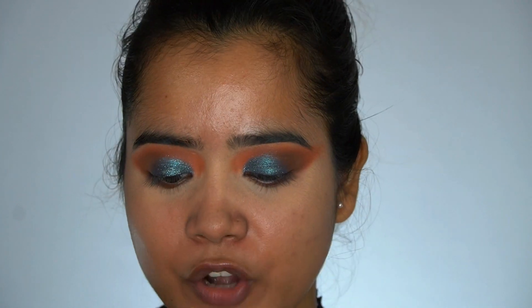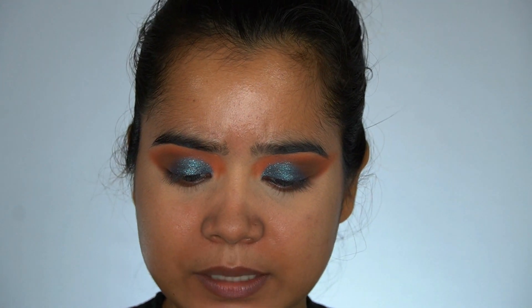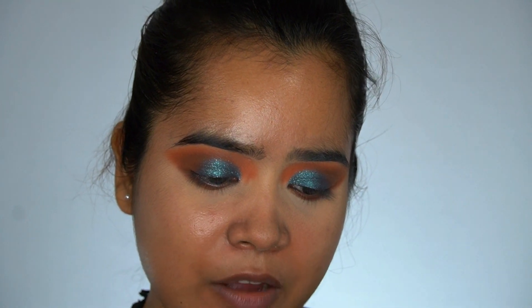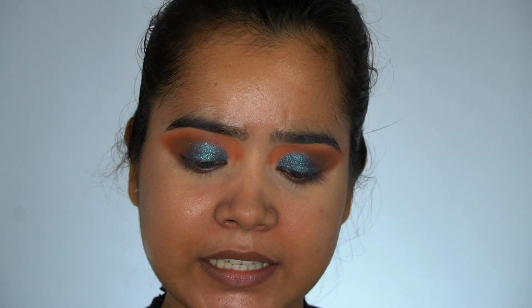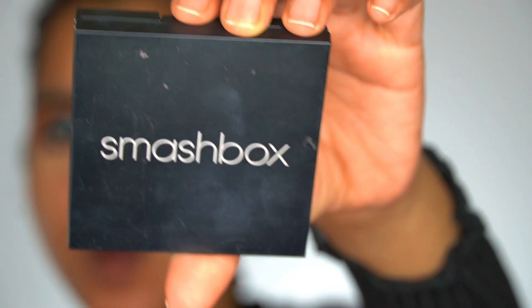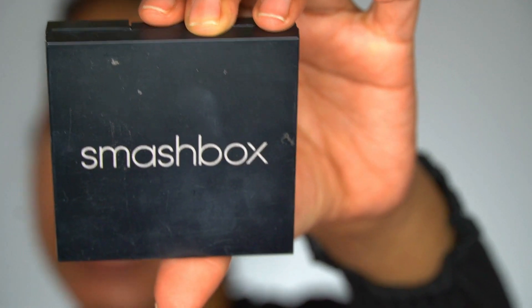For the base I am using L'Oreal True Match Super Blendable Foundation in the shade Golden Beige, and Maybelline Poreless Matte Foundation also in Golden Beige. I'll also use a compact powder from Smashbox — the Photo Filter Powder Foundation. I'll do the base really quickly.